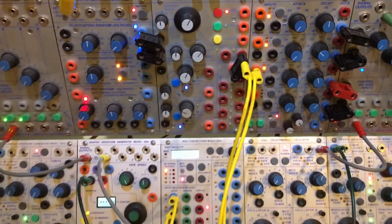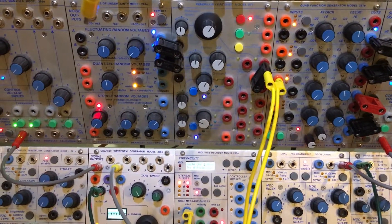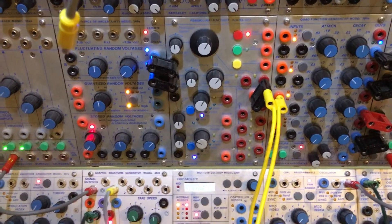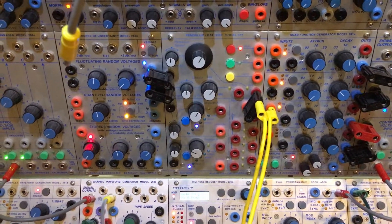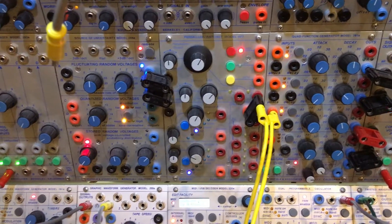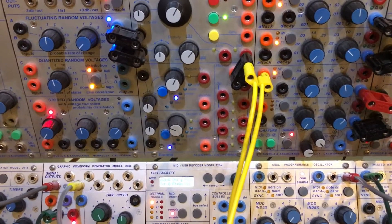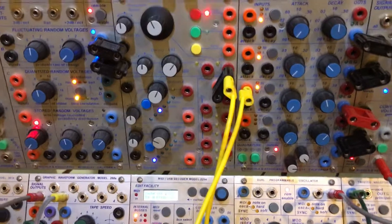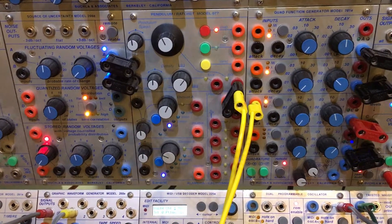Let's fire it off. Channel 1 on your 225M should show you that blue activity. Sustain is observed. MIDI channel 2 — the second attack-decay generator doing its stuff. Channel 3. These are different sequences — I'm just hitting random notes. Now we'll fire the pendulum ratchet and you'll see an overlay of pendulum ratchet and MIDI. MIDI only. And now MIDI channel 4 — voilà.